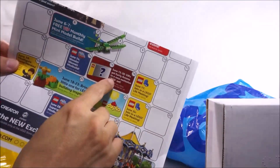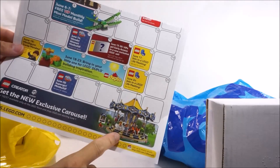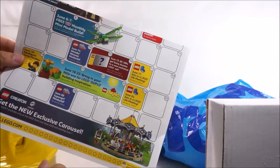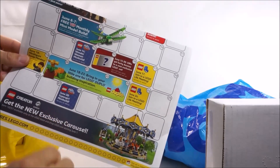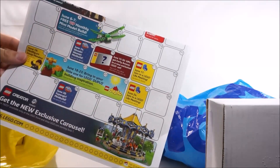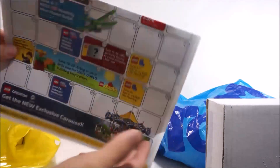I'm wondering what the early release for the 15th is, because it's not the carousel — the carousel is coming out on the 1st. So I'm kind of wondering; if you have a good guess, let me know down in the comments because I have no idea what that's going to be. I could probably call the store the week prior and the store personnel will let me know, but yeah, there's that.